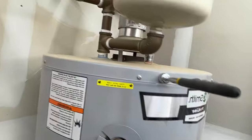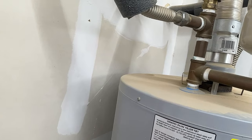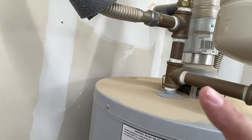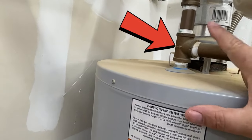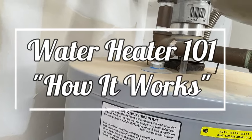A lot of people will say to turn that water supply off — I disagree. Here's why: you want that fresh cold water coming in through the supply line, going down through this dip tube right here, and breaking up the sediment in the bottom of the tank. Otherwise you won't get it all drained out.